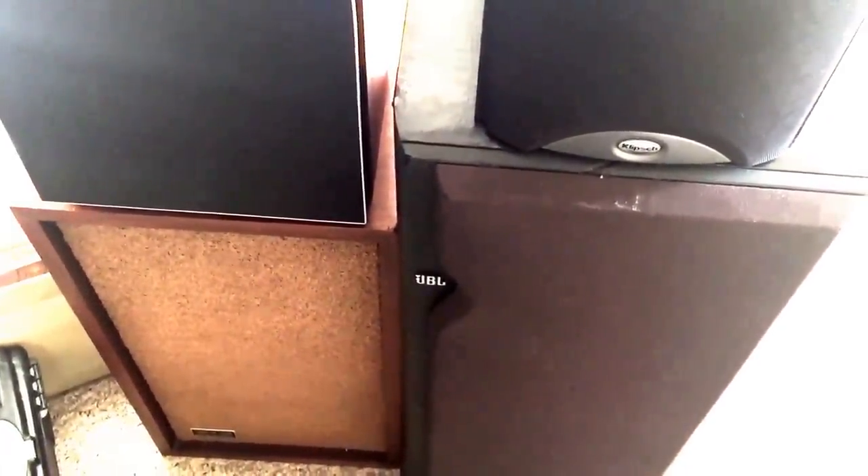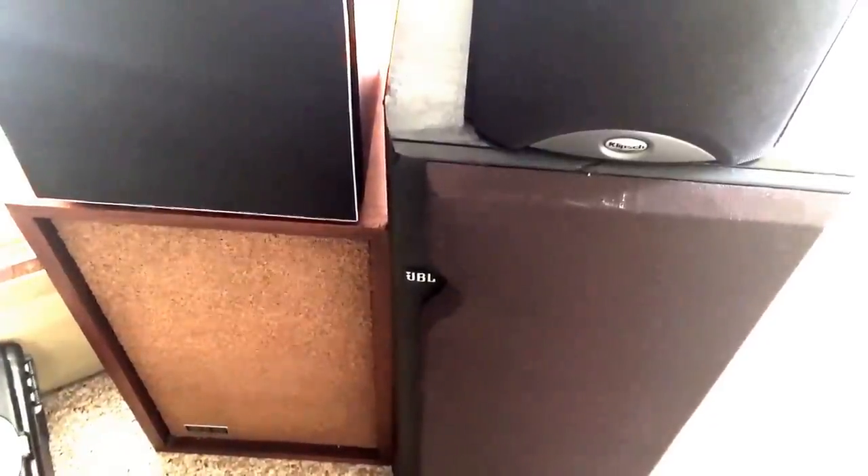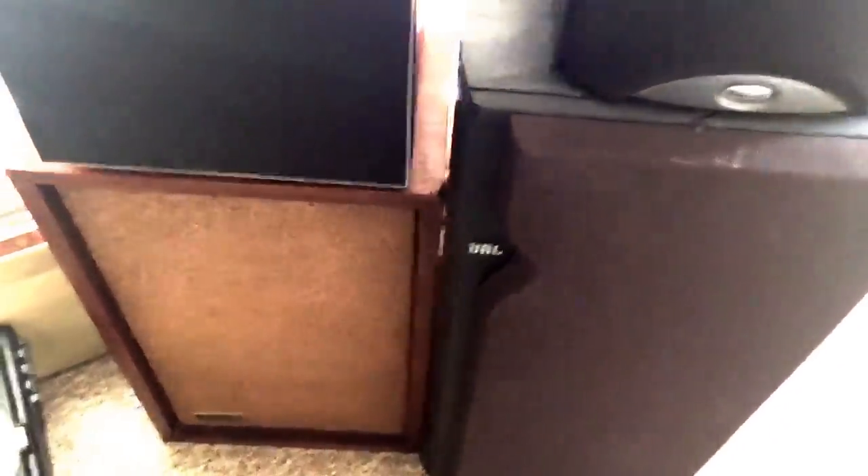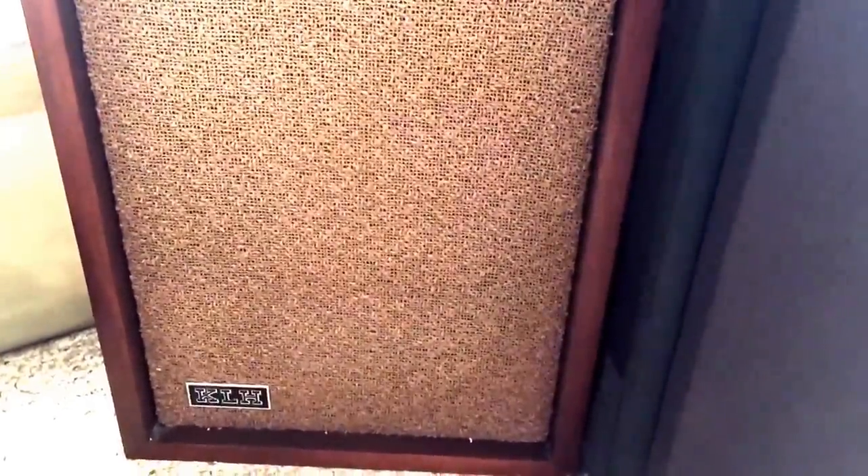I think we're gonna start from the bottom left and work our way up clockwise. This is my favorite speaker of all time — the KLH Model Sixes. I'm gonna tell you why these are my favorites.